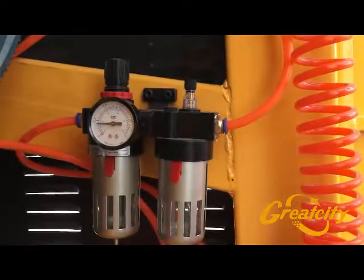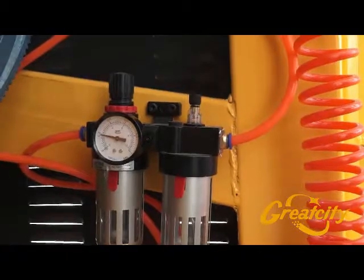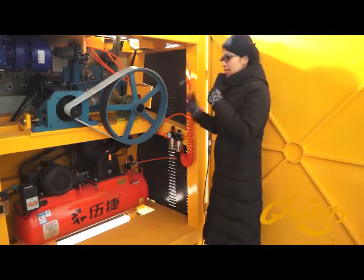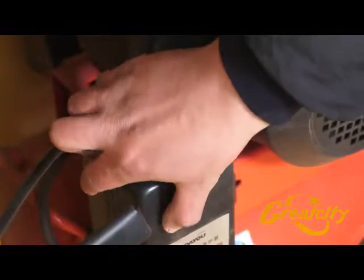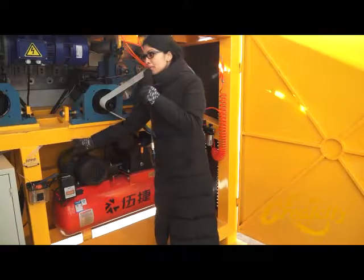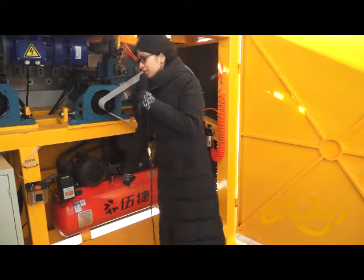Pay attention to other parts inside the machine. The first part connected with the air compressor shows the bar of pressure — it should be 0.6 MPa. The second part with the air compressor is the oil tank, which has to be filled with 650 cc.